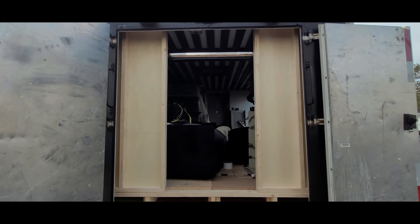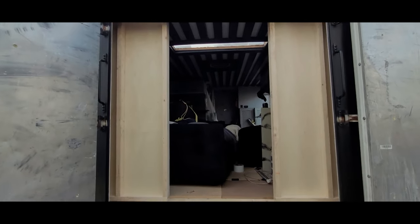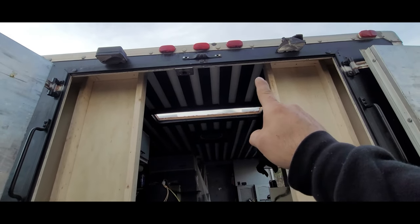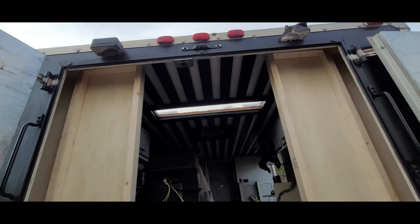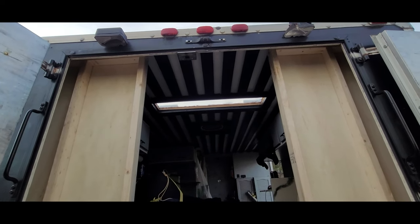Now we have both sides of the wall installed. Before we install a door in this area, I've got to make one more piece that'll go up at the top, because the door is not going to be able to open because of that top part. Let's do that quickly and then we'll make the door.